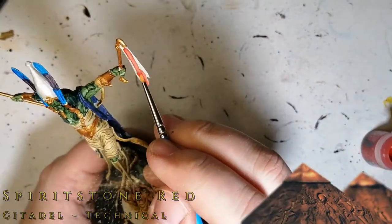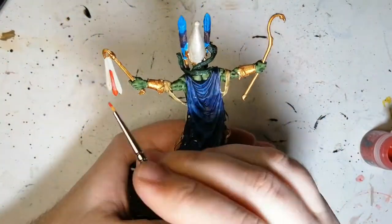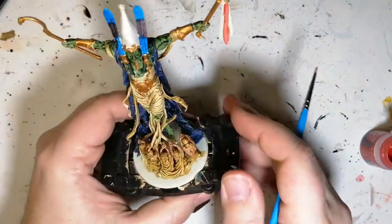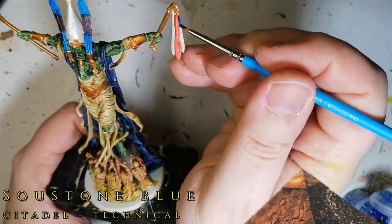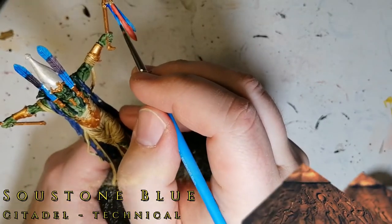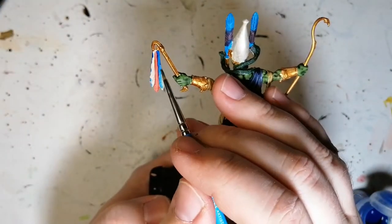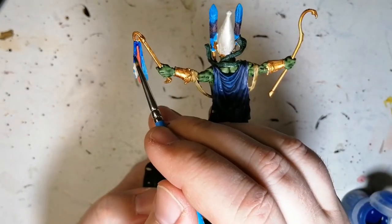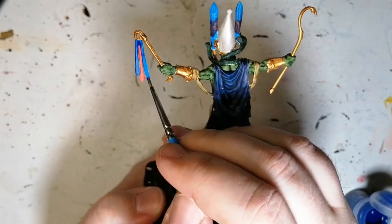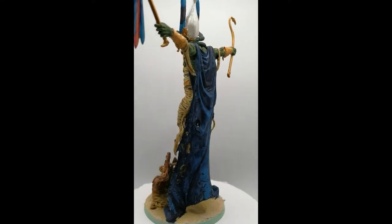Spirit Stone Red — I'm not sure what I was going for here. I was trying to make this area shiny and didn't want to use a metallic from Army Painter, so I tried sticking to Citadel. These gemstone and soulstone technical paints are supposed to make stuff shiny, but it didn't really work out. Should I have put a gloss varnish? Did I put too much on? Should I have put a blue or red base first, or applied it as a second or third layer? I'm not sure.